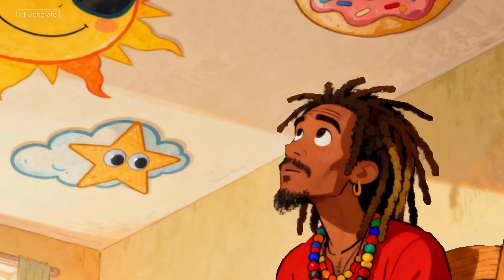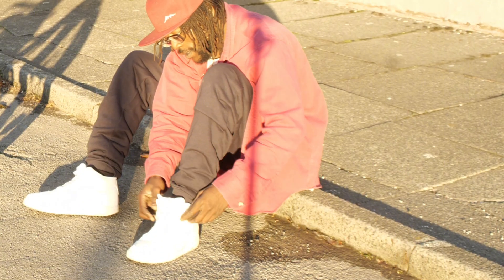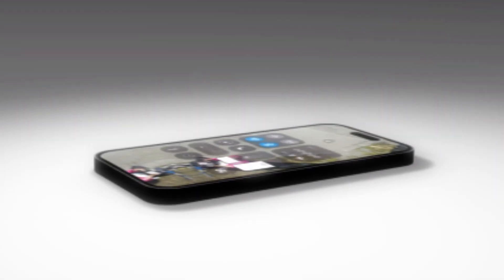Staring at a wall. Staring at a ceiling. Asking myself life's biggest question: how do I get to my fresh start? How on earth do I get there without going broke? Broke boy problems.